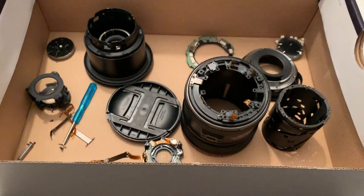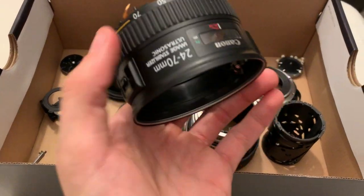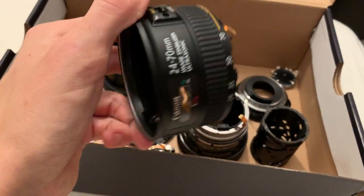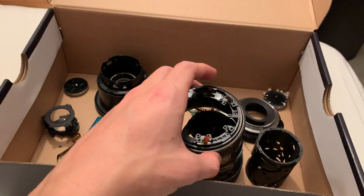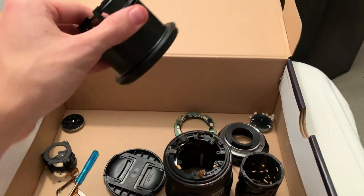This is my Canon 24-70mm f/4 lens, which suffered a horrible accident — it fell off my tripod recently on a trip I made to Spain, which caused the focusing element of the lens to get loose.